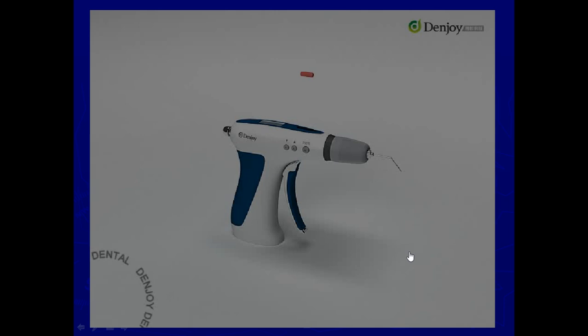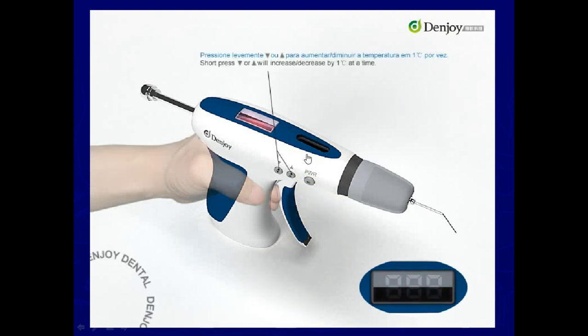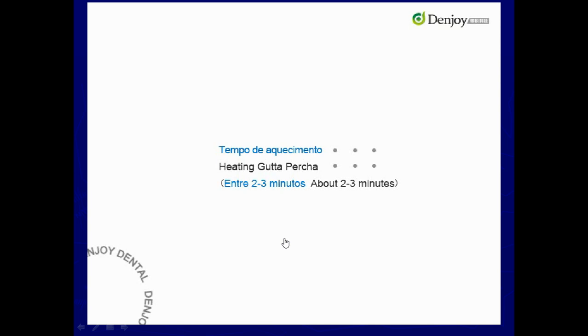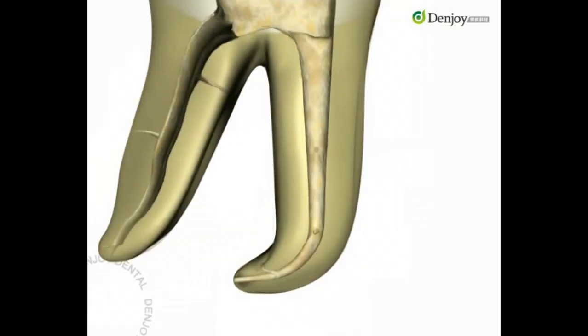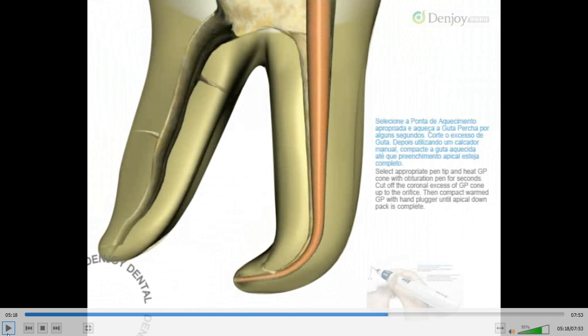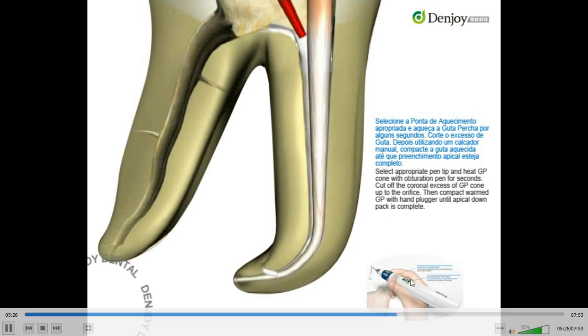So this is how the plunger is pulled back and the GP is placed here. This is the heating chamber and we adjust the temperature. After 2 to 3 minutes of heating — this is done at around 200 degrees. After the master cone is selected and the heating gun is ready, the obturation procedure is carried out.